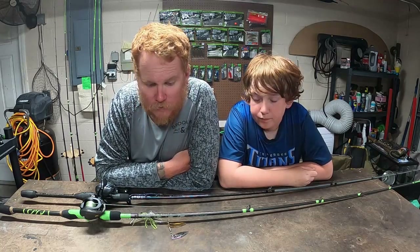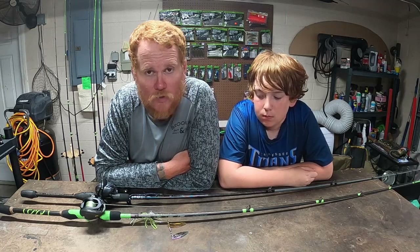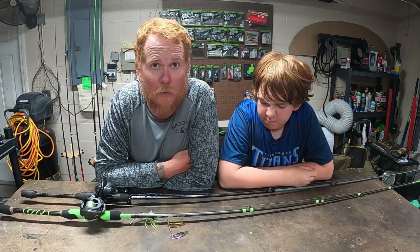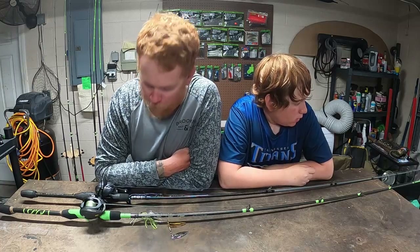This past Monday started kind of slow. We started out working Golden Shiner Chatterbaits — you're never not going to see me try one now, especially after I caught a biggin' on one. I will never not throw one.